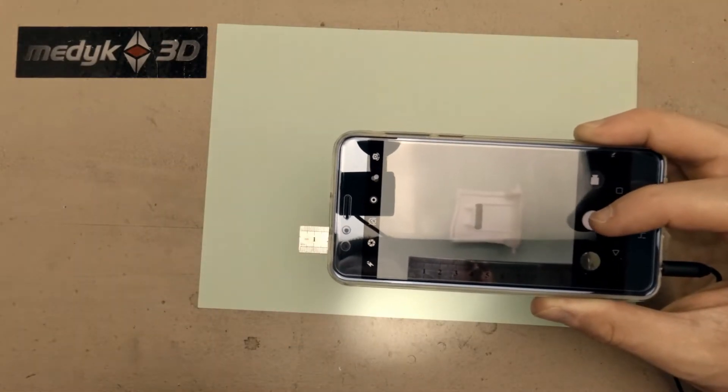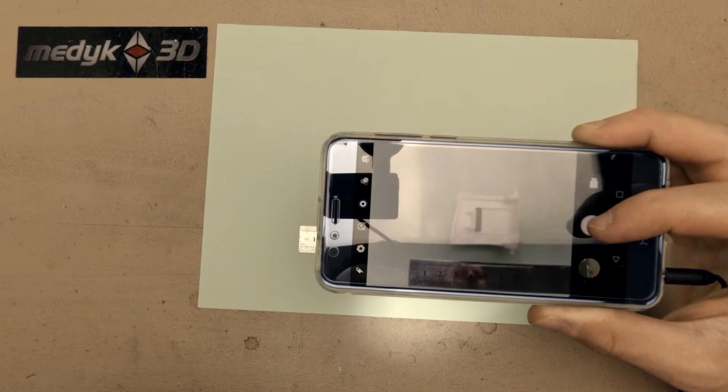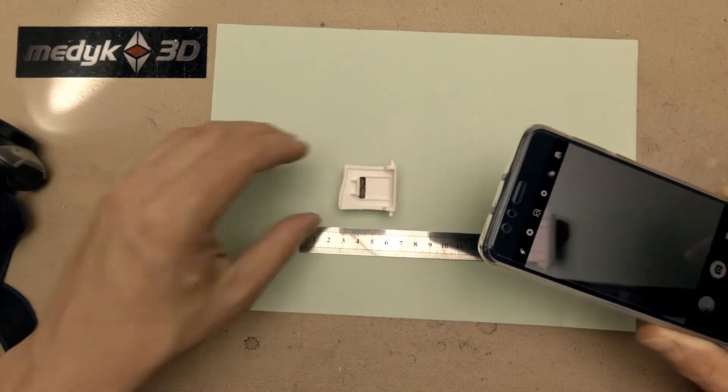Now I will take a photo, trying to keep my camera as parallel to the object as I can. Okay, on to the next side.